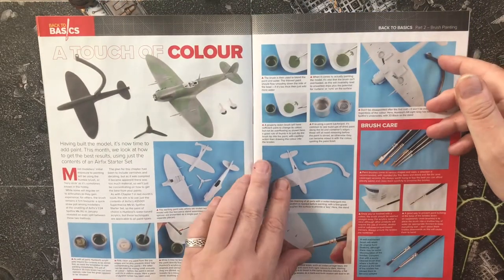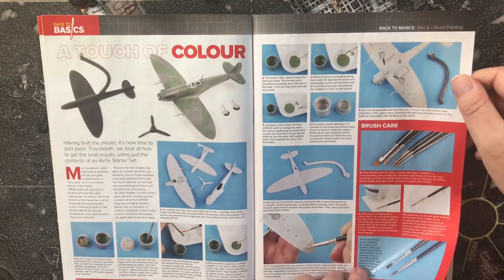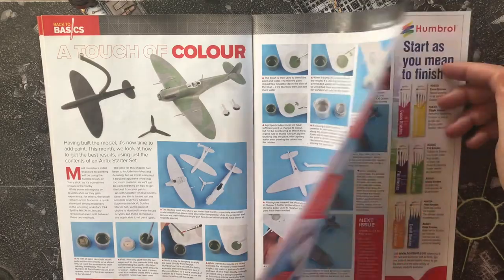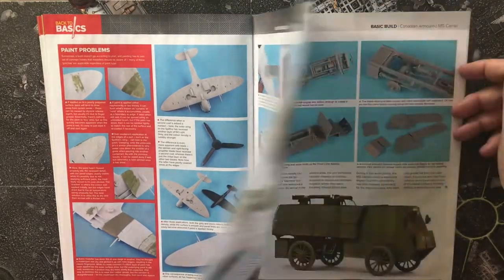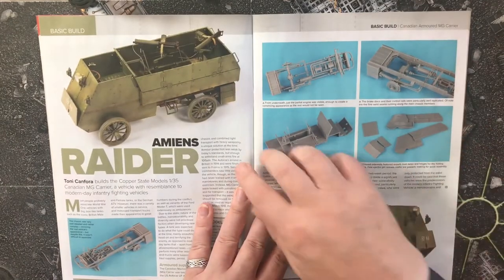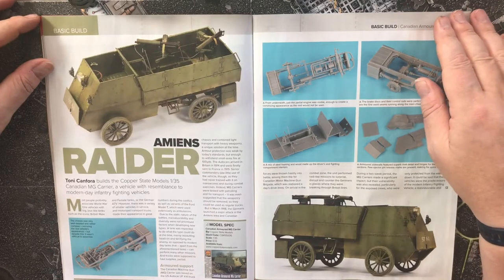Touch of colour: these are back-to-basics painting tutorials using one of the Airfix starter sets — this one being the Amiens Raider.